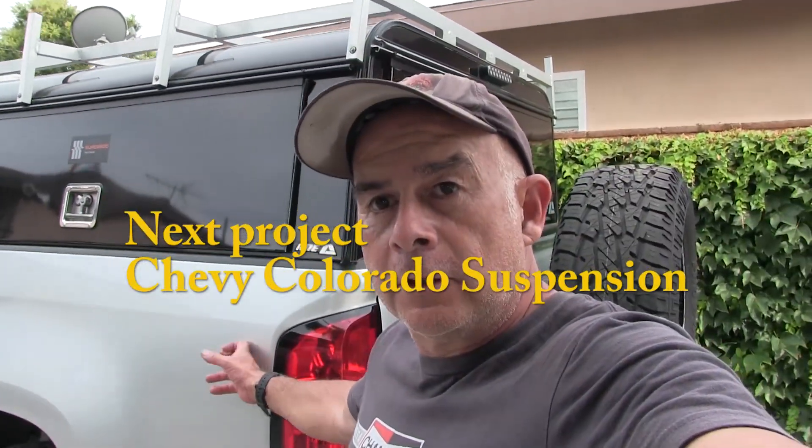So anyway this is the latest project right here, and my plan is to upgrade the struts with some Coilovers. Of course they don't make Coilovers for this truck, for these Colorados - now they make them for the Isuzu D-Max. But they don't sell them here, so I had to order from Germany - they're on their way.